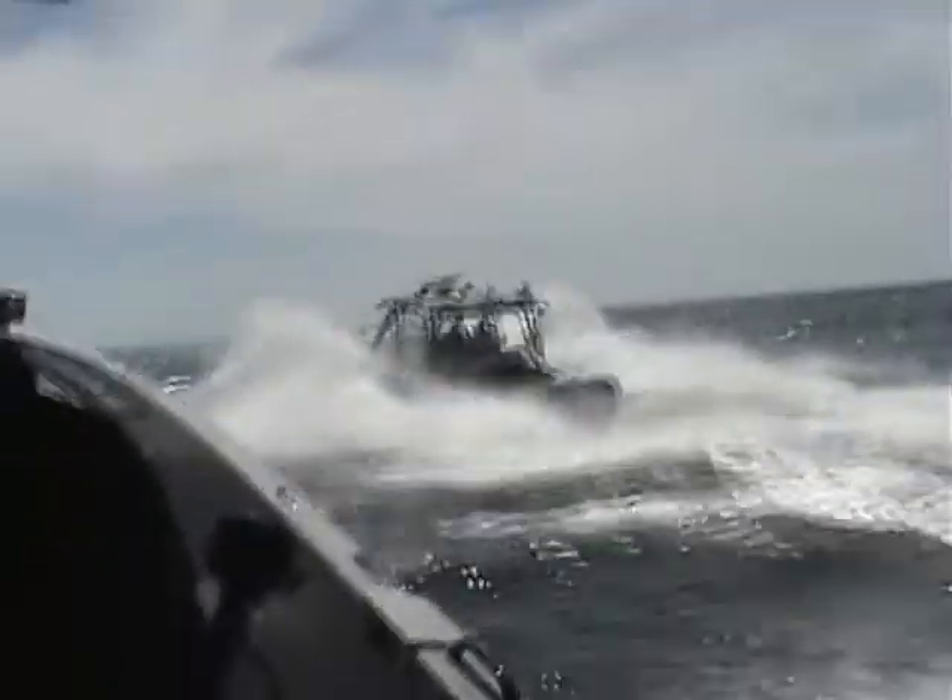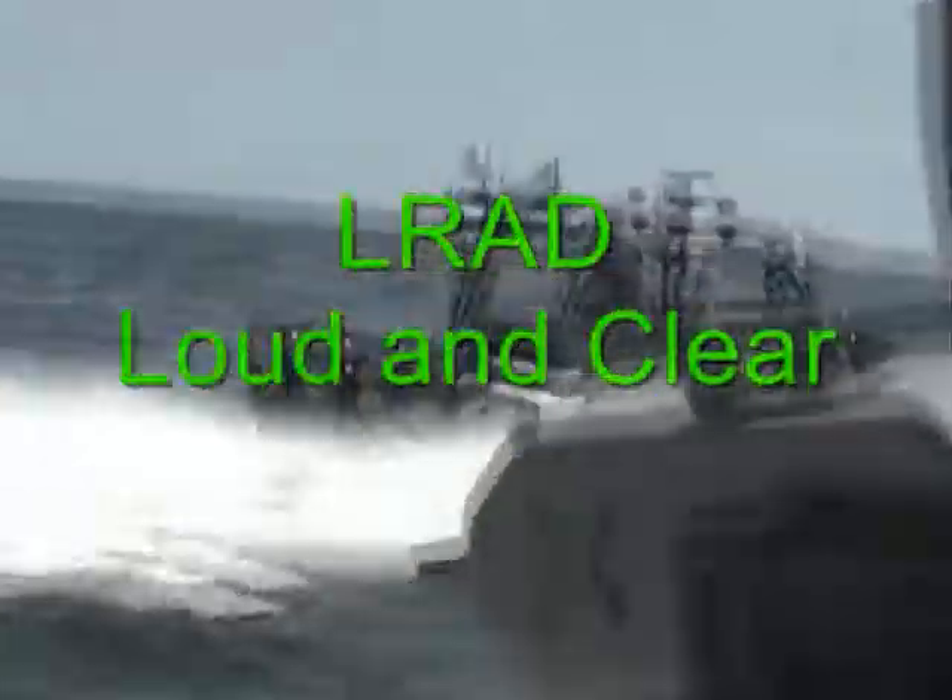Test one, two, three, five. Can you hear the LRAC? Yes. One, two, three. Now the RRAC — can you hear the RRAC system? One, two, three, four. And now the LRAC system. LRAC one, two, three, four. 40 knots.